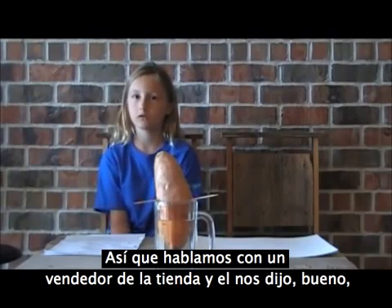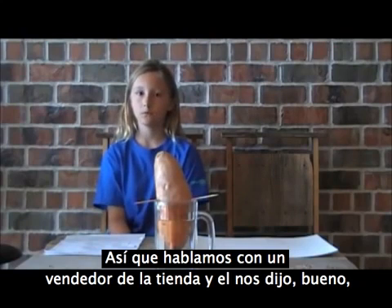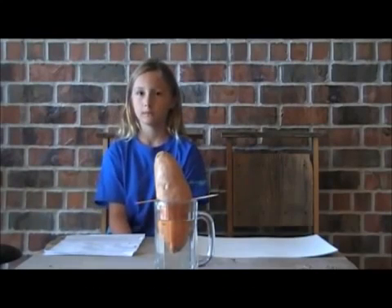So we talked to the produce man at the store and he said, "Well, these will never grow vines — at the farms they spray them with a chemical called bud nip. You should try one of our organic sweet potatoes."